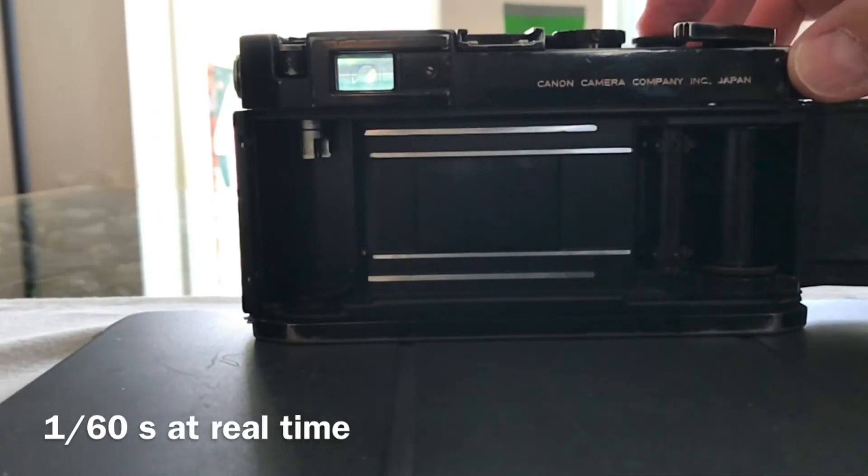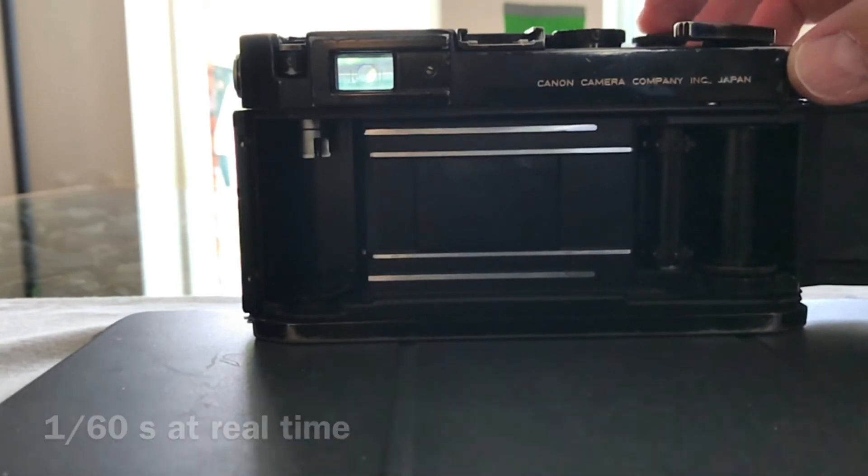At one-sixtieth of a second the whole window is opened for the shortest time.